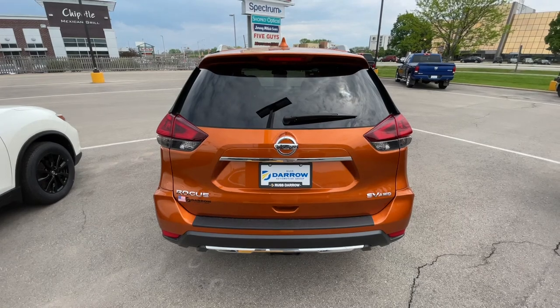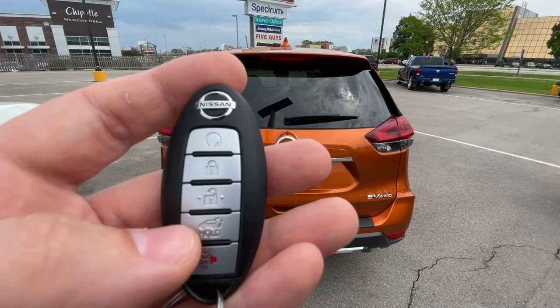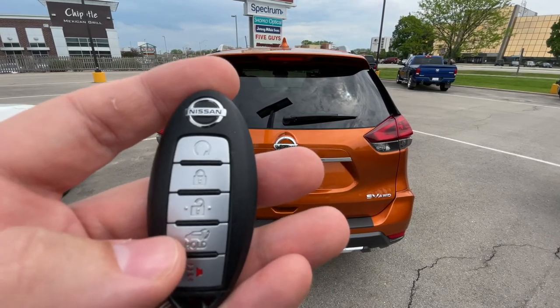Of course, there's always a corresponding power liftgate button on the remote fob as well. All you have to do is press that button for two seconds and it will also either open or close.